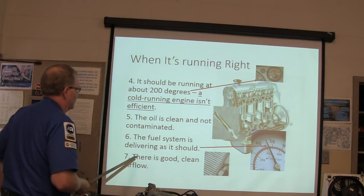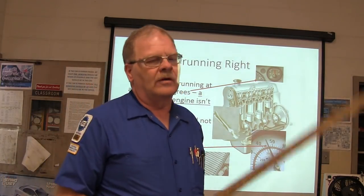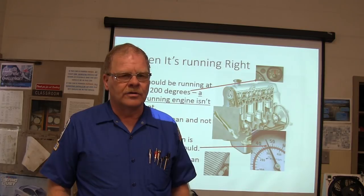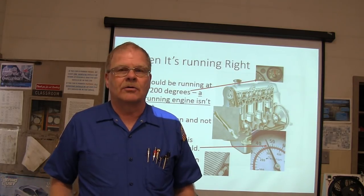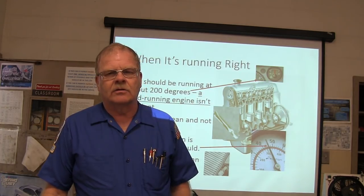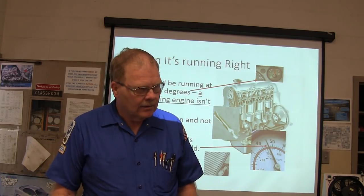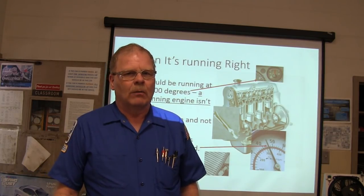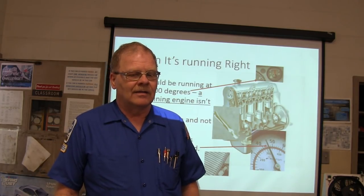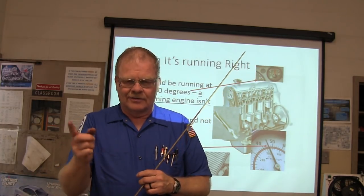The fuel system should be delivering properly. Fuel pressure is not standard from one vehicle to the next. Old throttle-body-injected General Motors trucks would run about 12 PSI. The strange thing about those is when the fuel filter was stopped up, it would feel like the catalytic converter was stopped up. So if you're driving one of those old TBI trucks and thinking the exhaust is stopped up, you better be thinking about the fuel filter. The problem is it's a little aggravating to check fuel pressure — you have to take the fuel line loose from the fuel filter and T in there.